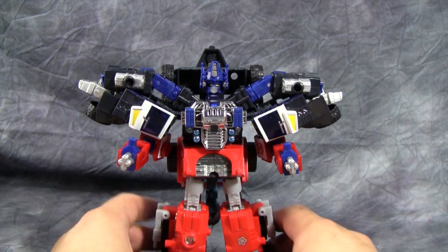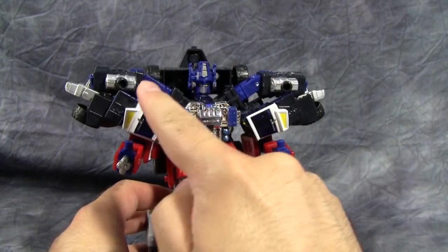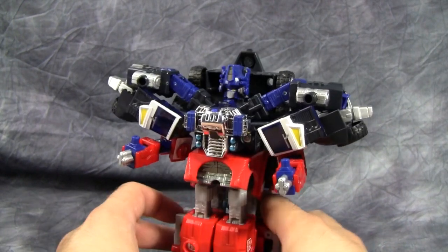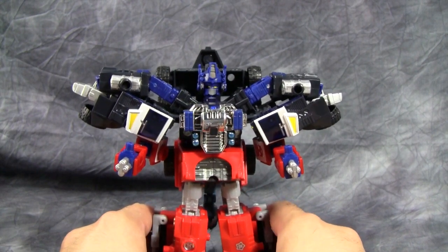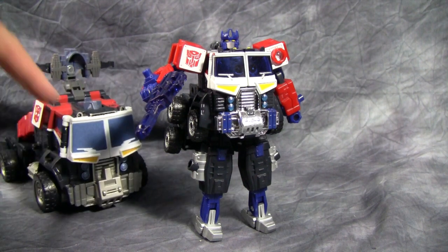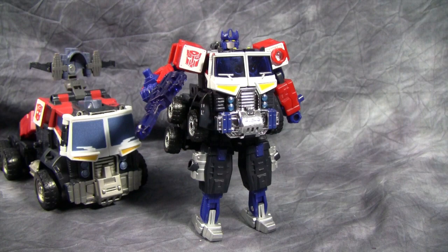It's not any better — in fact, it's a little worse. You can actually put Minicons on these two ports right here, and then he just looks stupid. It kind of sucks. My final thought on this guy is just avoid this one at all costs. If you have to have an Optimus Prime or a Grand Convoy from the Super Link slash Energon toy line, get the big one. Yeah, it's not that great either, but it's better than this.